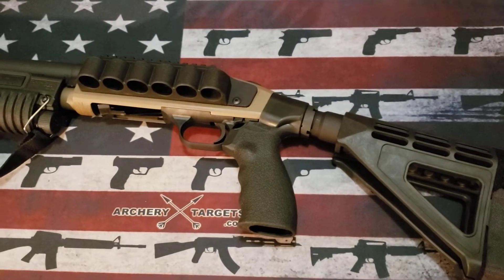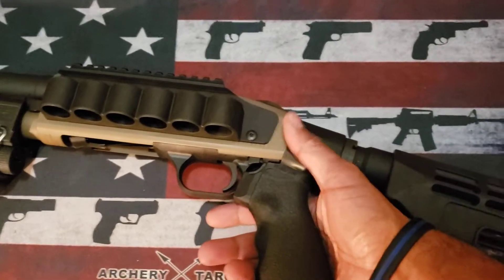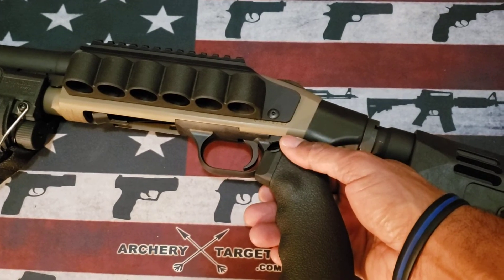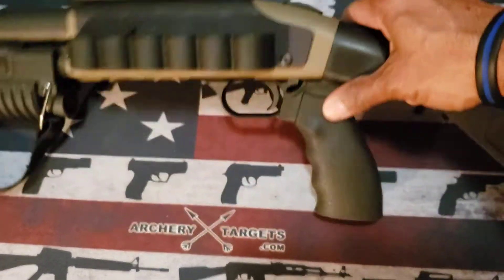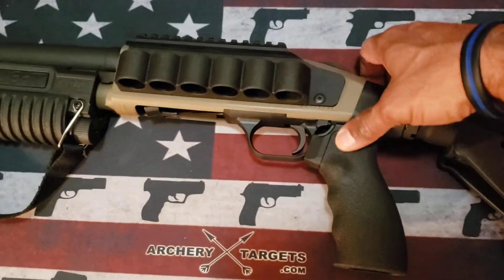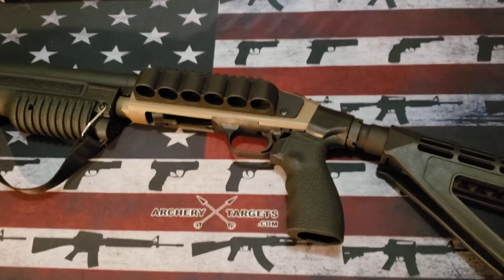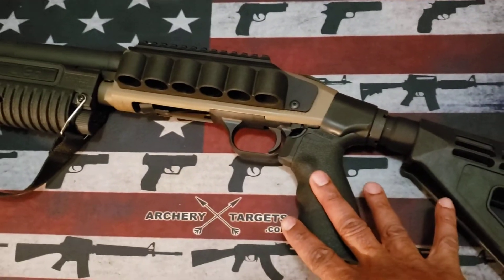One thing I noticed was a training issue on my part. If you watch the video closely, I'm used to shooting an AR-15 where I bring down the safety lever on the side, and I forgot there's no lever here in the same position. You can see me change my hand position to deal with the safety. That's not a negative on the product — that's entirely on me as a training issue.